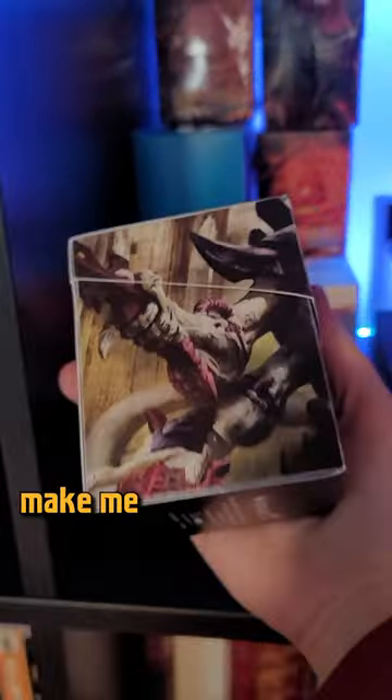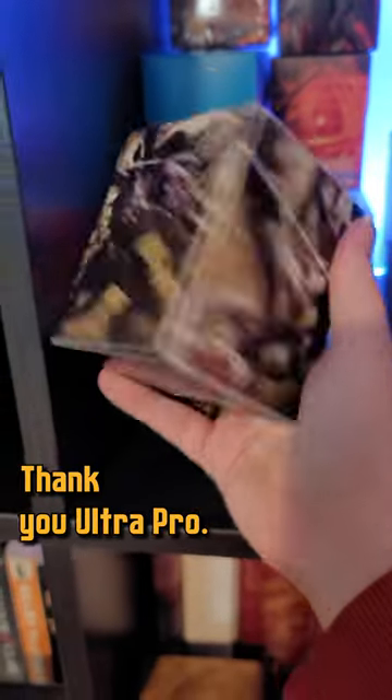See, look — Tyranids. Boom. Please make me a custom deck box for every one of my commanders. Thank you, Ultra Pro. Goodbye.